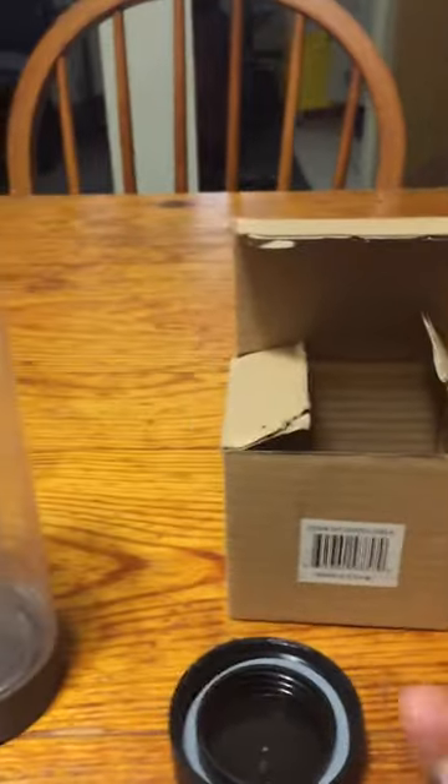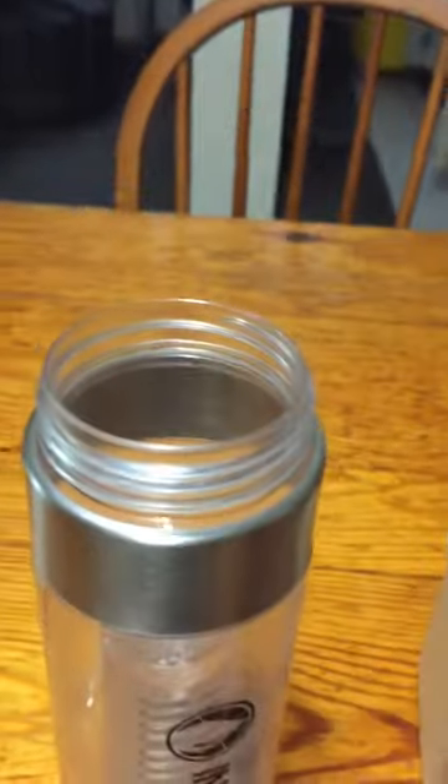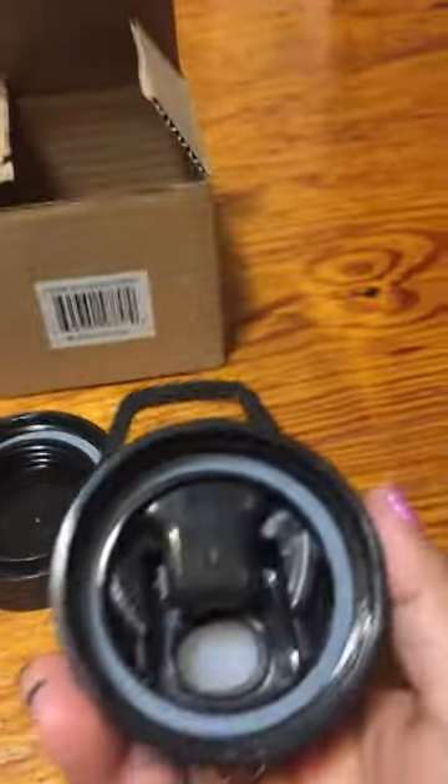The original lid had this hook where you could hook it up on the side — this one doesn't have it. And it doesn't have the little mesh thing that goes here, which I don't mind, I don't really need it, but yeah, this is really different.